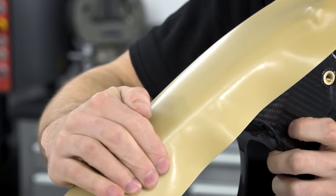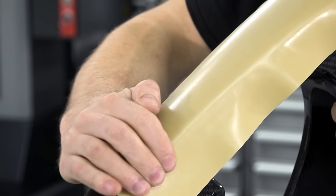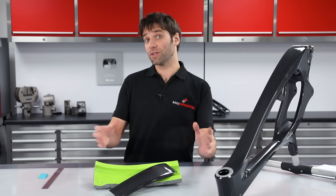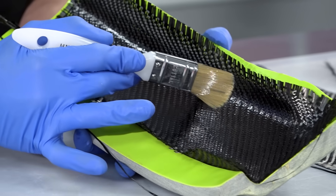I'll show you how to apply the sheet wax to the original part and then use this to create an offset mould that's slightly larger than that original part. In a later tutorial we'll use this mould to make the frame protector itself.